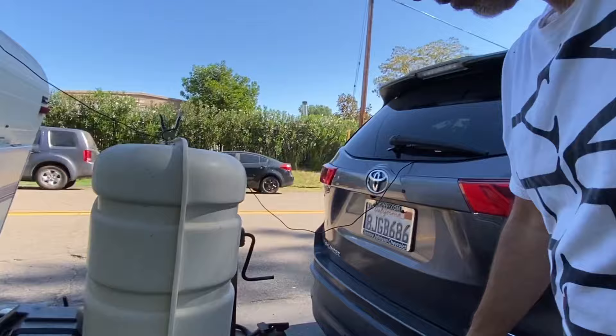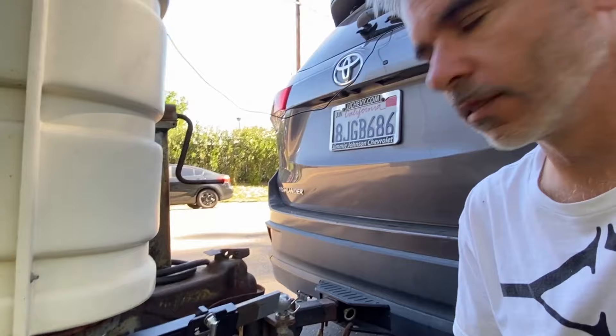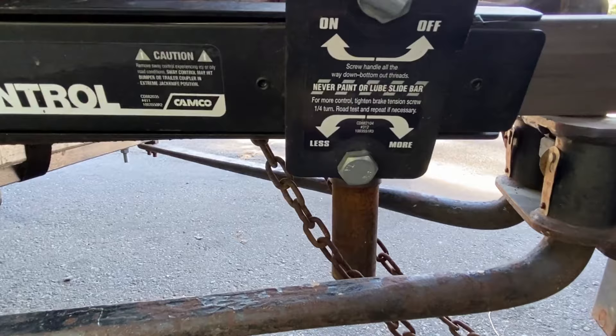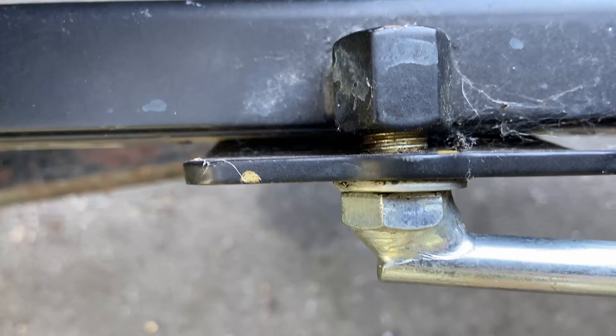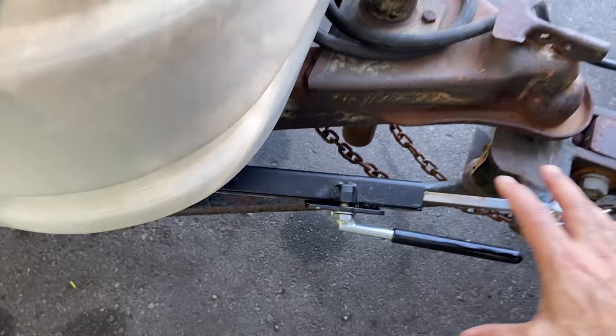Now that we are close to the freeway, I'm going to go ahead and crank this down. Clockwise is more. We're going to crank up until I have just three exposed threads. With that, this is now clamped down nice and tight and the whole thing can't twist and turn on me.